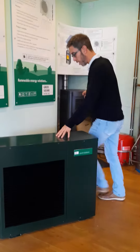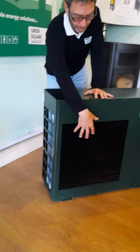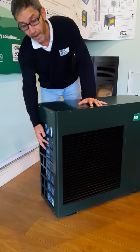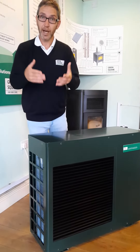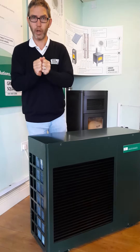The way an air source heat pump works is we have a collector at the back and at the side. The fan at the front is pulling air over the back and the sides of the heat pump. The refrigerant within the collector is much colder than the air temperature — it's a cold gas. So the air heats up that gas, and we then compress that gas to make a hot liquid.